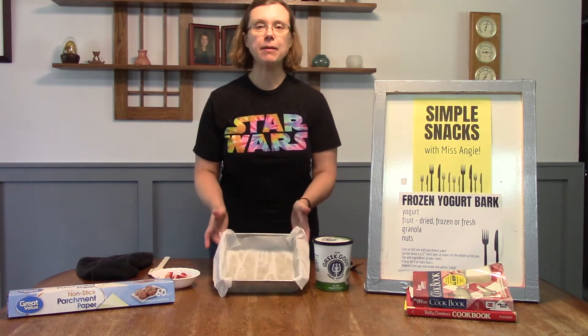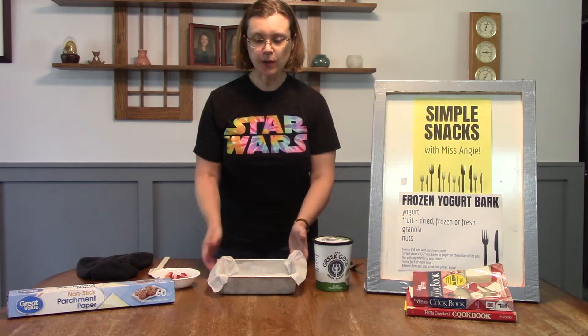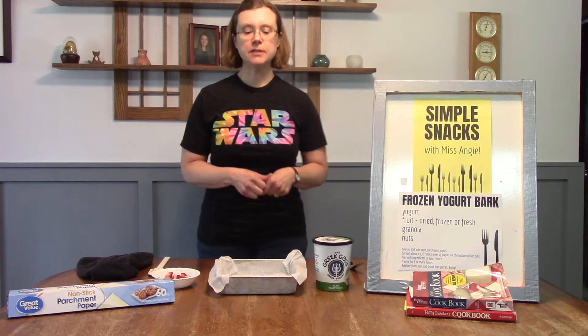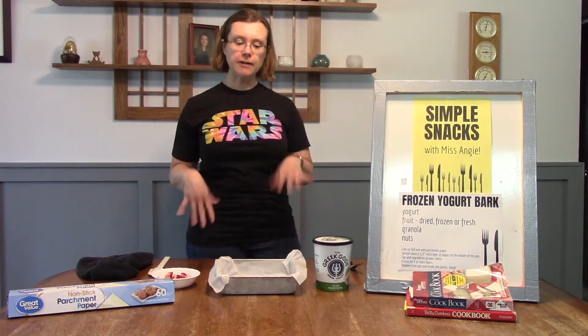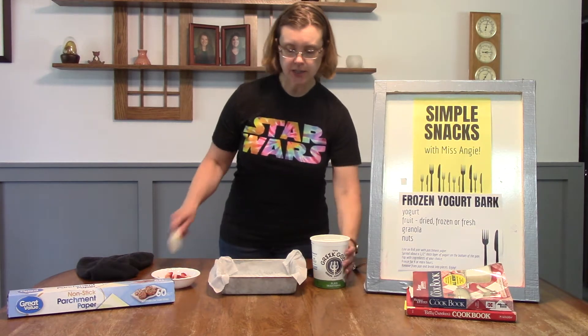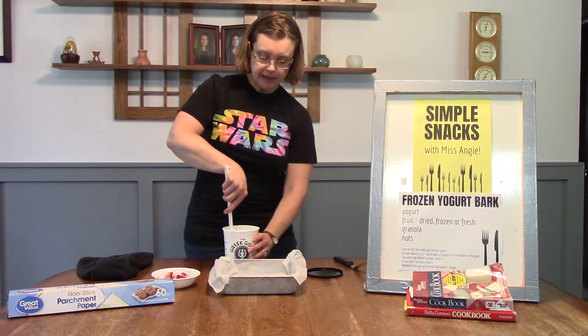You'll need an 8 by 8 inch pan, and you want to line it with parchment paper so you'll be able to pull the bark out when we're done. Before we start, make sure your hands are clean, and then you're going to put your yogurt into the bottom of the pan.